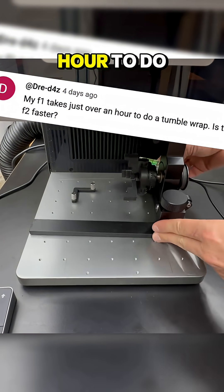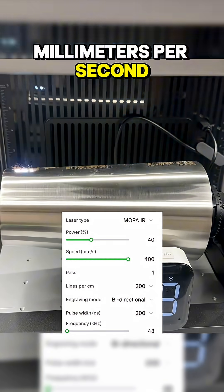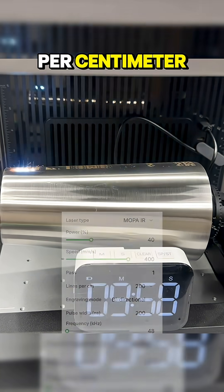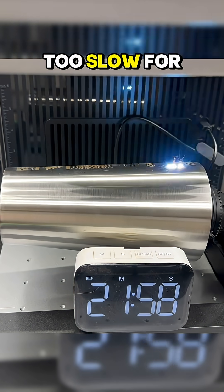My F1 takes just over an hour to do a tumble wrap. Is the F2 faster? I maxed out the speed at just 400mm per second, dropped the power to 40%, and used 200 lines per centimeter. The whole thing took 41 minutes, which is under an hour, but still way too slow for my liking.